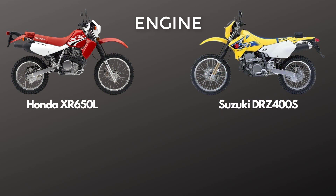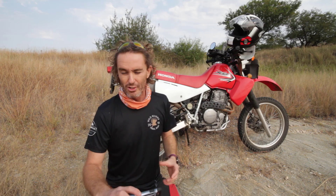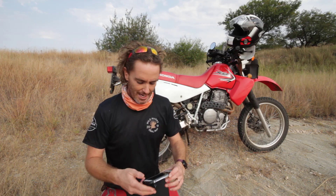The Honda is a 650 — it's a 644cc air-cooled engine — whereas the Suzuki is a 398cc engine. It's a 62% bigger engine on the Honda XR650L, so it makes it heavier, but it's also got a lot more power, though not that much more if you think about the engine size.